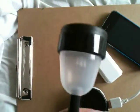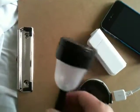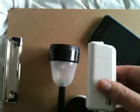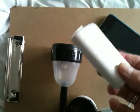Hey guys, this is Lou here. This is a dollar store little solar light and this is a phone charger for batteries.